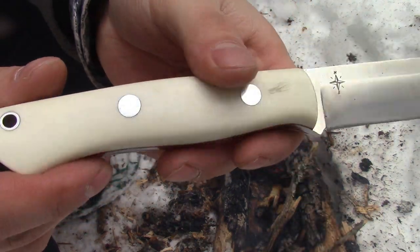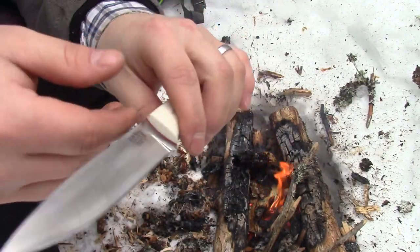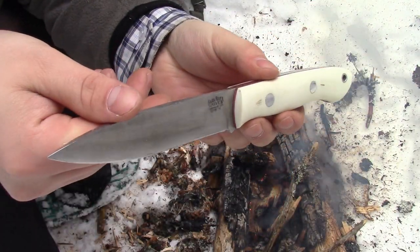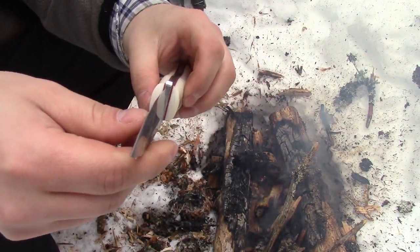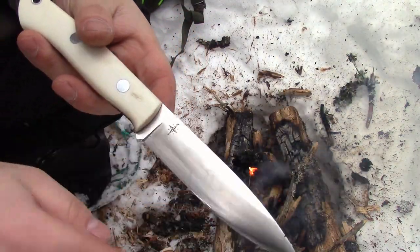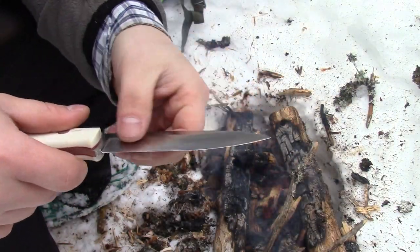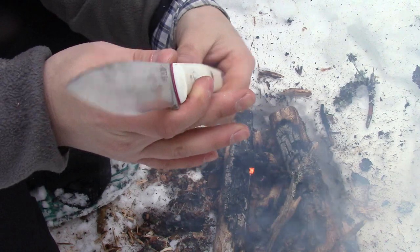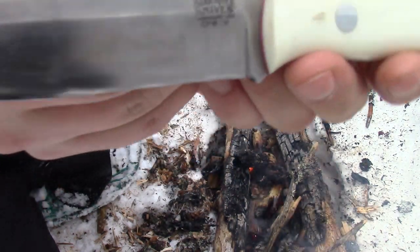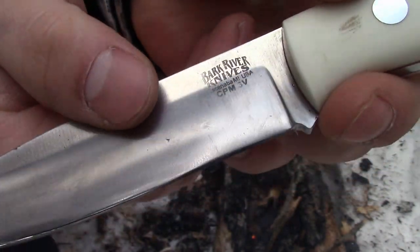White micarta scales, red liners, mirror polished pins — which is great. The biggest difference for me is that it's a full convex blade. Well, not quite full convex — it comes, if you can see that line, right there, about an inch deep, convex right to the edge, no micro bevel. And it's beautiful. This is the CPM3V version, so somewhat of a super steel.